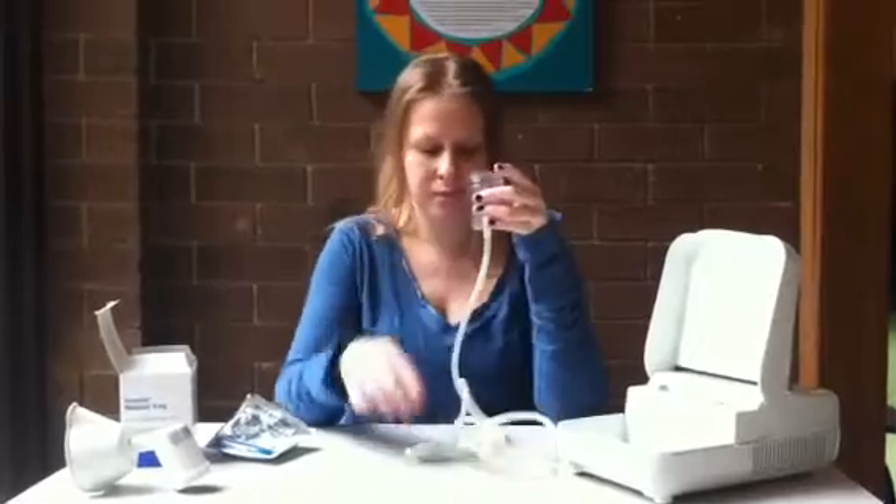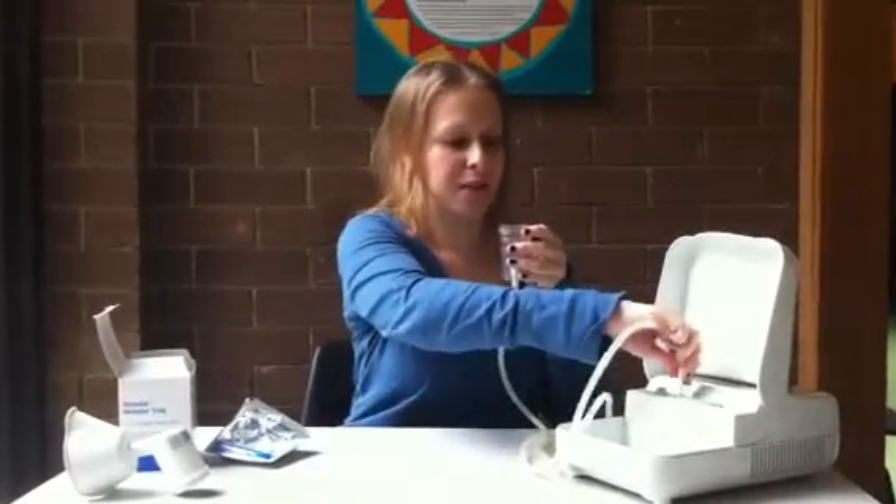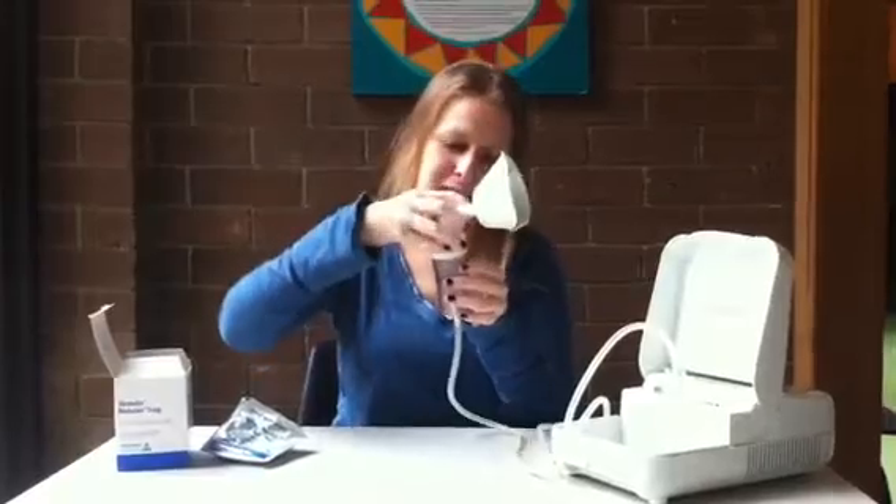Next step: attach the tubing to the bottom of the chamber and the other end onto the nebulizer. Then attach your mouthpiece.